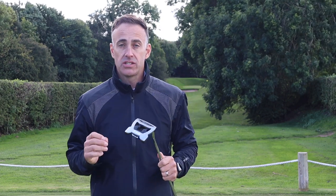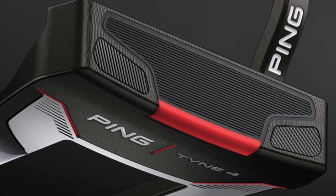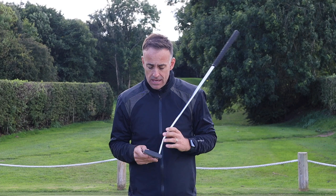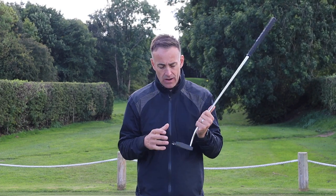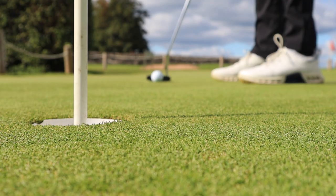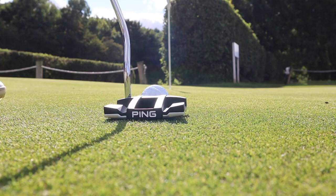A couple of years ago we saw the release of the Ping 2021 putter range — nice putters with all different head styles, all with a very soft insert. They were very nice but felt extremely soft, so if you didn't like a soft feel, really any of those putters probably weren't going to be suited for you. This new range is a little bit different: you've got some with inserts and some without, catering for both firmer and softer feel preferences.